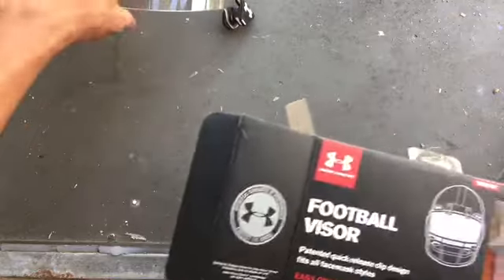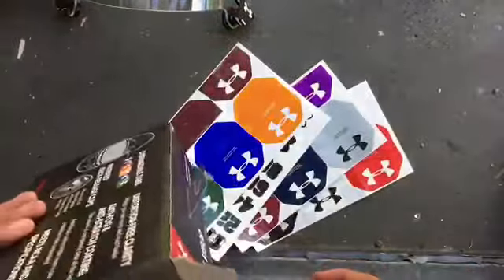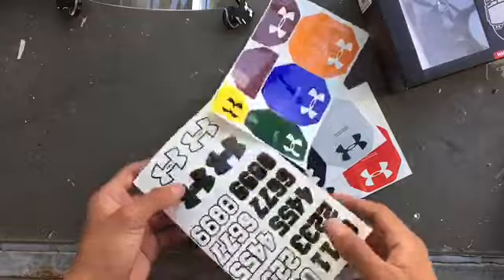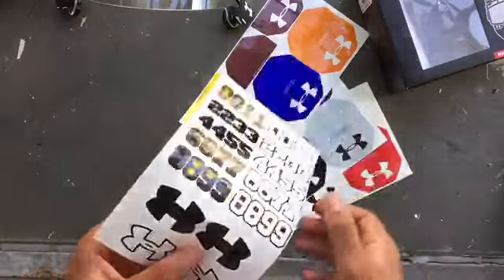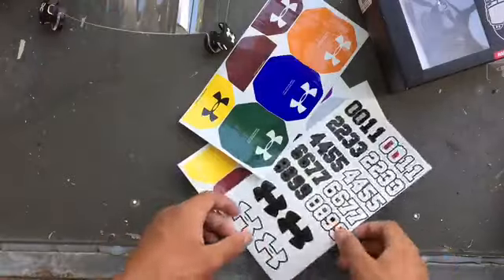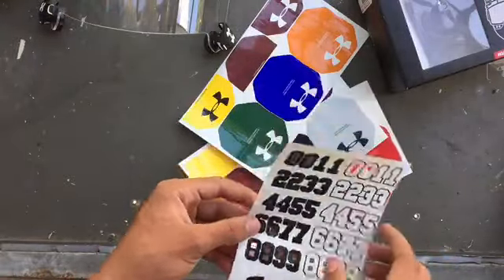Let's put the visor to the side and see what's in the box. Here you can put the number on the left side of your visor right here, or the other side — whichever one you want. I'm number eight, so I'd probably just put...